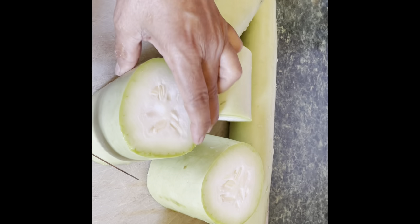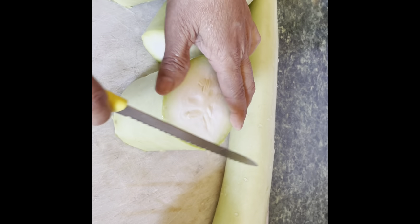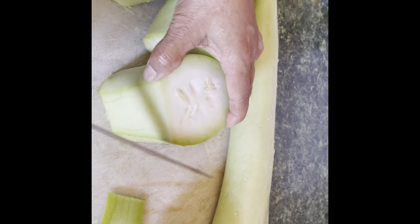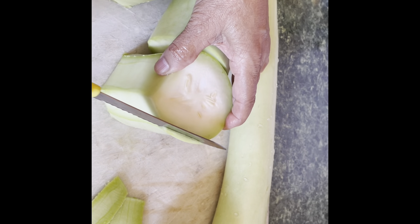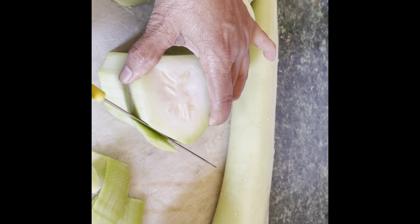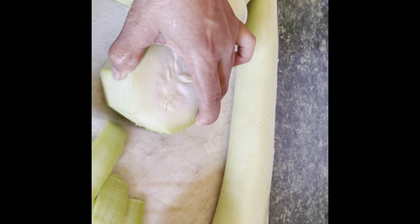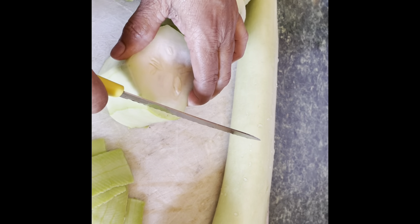Now I'm gonna show you — I'm gonna cut it like this. You could peel it with your hand, but since I have the cutting board here I'm gonna cut it like this. Basically I'm gonna clean all of them like this, then when I finish I'll show you how I cut it into small pieces.